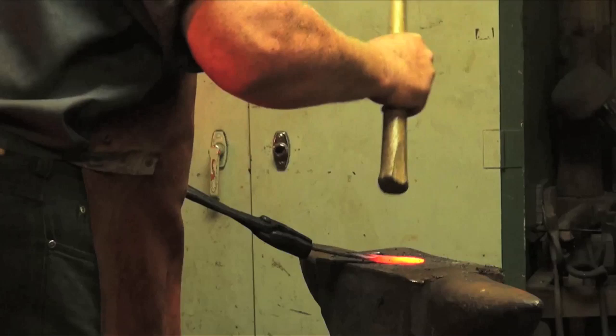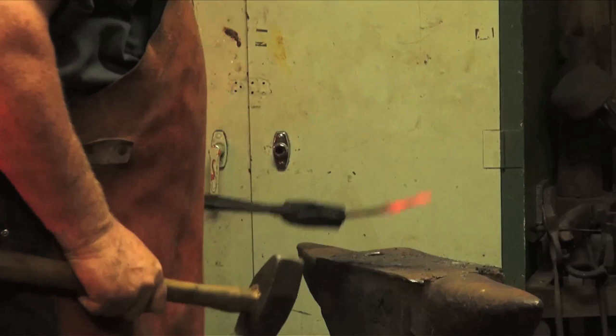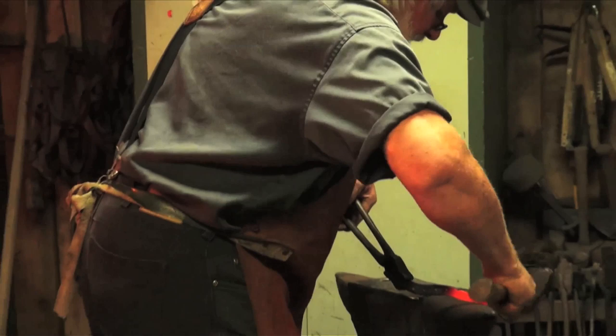If the tip starts to mess up on you, just come back and correct it — it's easier to maintain as you go than to reclaim it if you get too far into the edge when it gets too thin.